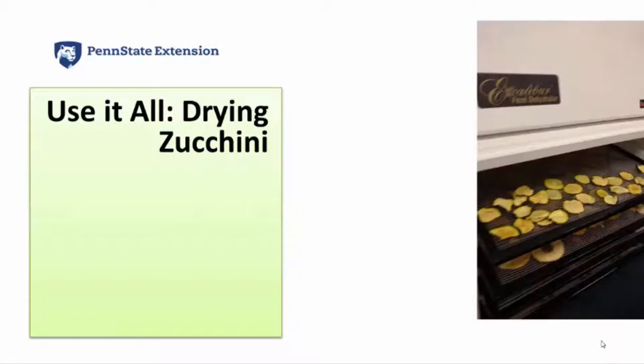In today's economy, many farmers are looking for ways to increase farm revenues beyond just selling directly to the consumer. Some crops like zucchini are very plentiful and it's difficult to sell all that is grown at the farmers market. Unlike fruit, this product is not easily put into a jar and freezer space is often limited. Adding value by drying will allow you to create a consumer-ready product that will have a shelf life of up to six months.